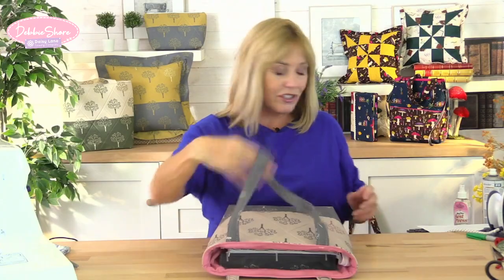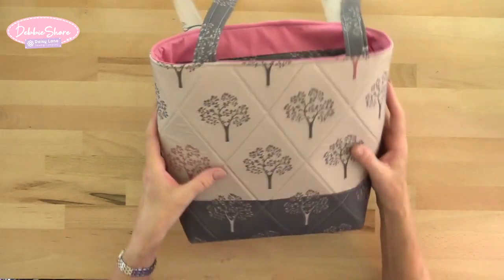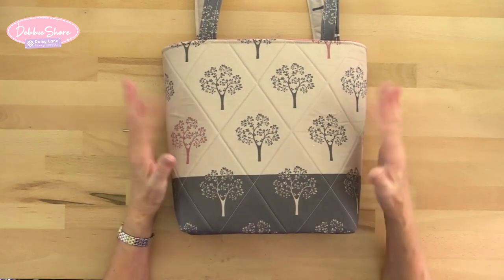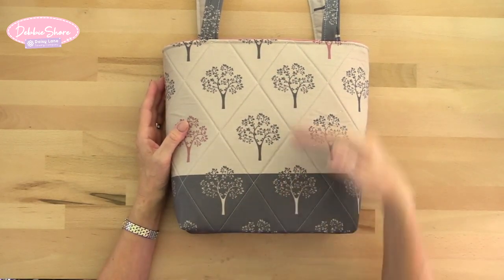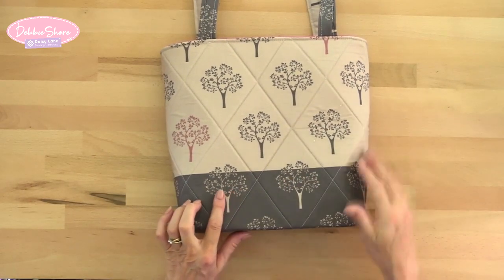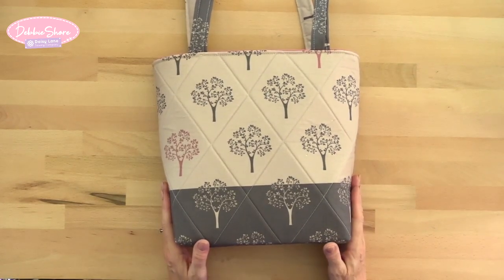I've used a Bosal single-sided fusible foam stabiliser because I love the way it looks when quilted — the stitches just sink into the fabric and give a real dimensional look. The fabric is from one of my Eden panels, and I've quilted it diagonally in between the trees. It's one print of fabric but it looks like two pieces very cleverly pattern-matched. I've got nice long handles on this one; you could make them longer or shorter, and you could increase the size of the bag if you wanted to.